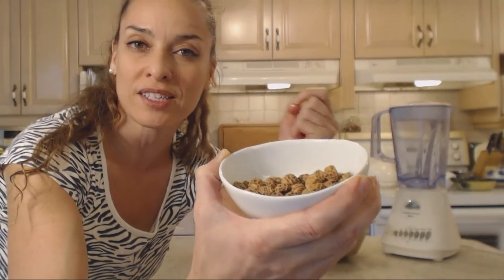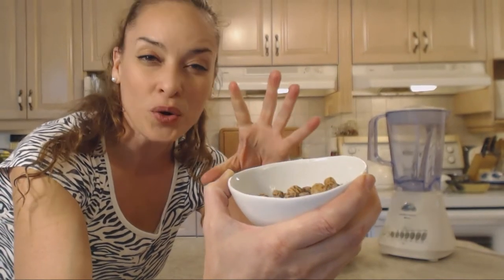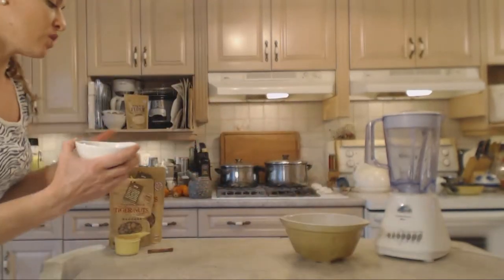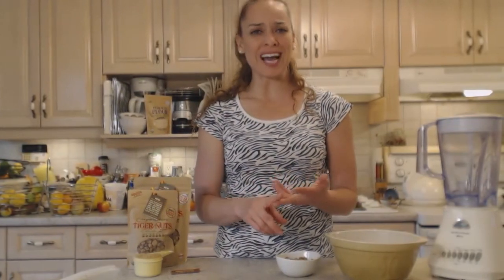Tiger nuts have a nice natural sweetness — they kind of taste coconutty and a little bit vanilla-y. So essentially what we're doing is making a nut milk, a tiger nut milk — a nut-free nut milk.